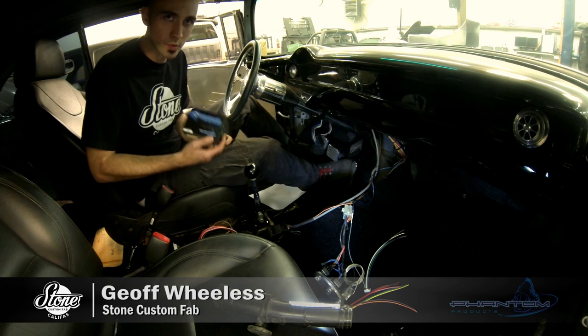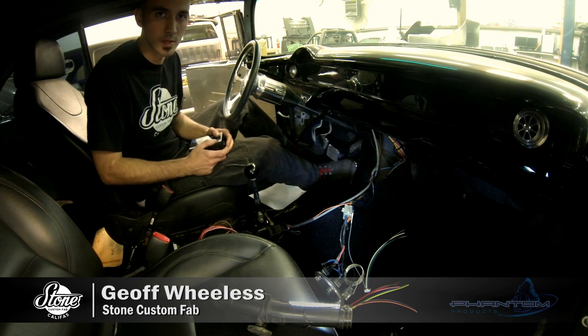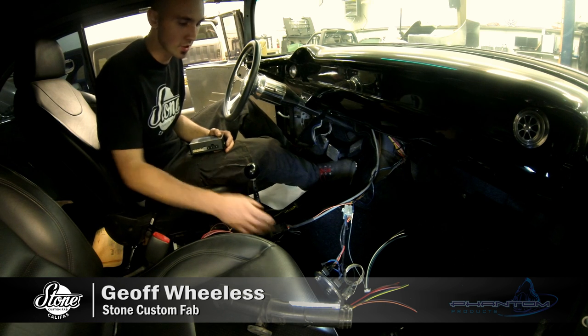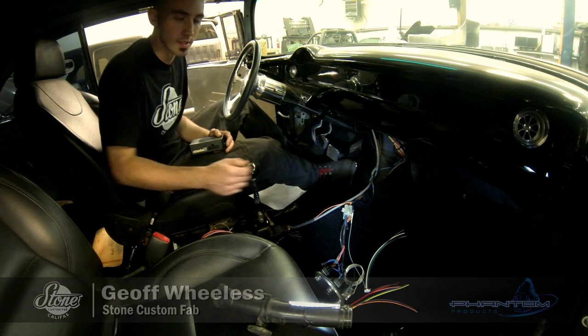So what we're doing is we're installing this touch-and-go starter system in the car. We're getting rid of his keyed ignition switch, and we're installing a few other components: headlight switch, airbag controller, and his AC unit.